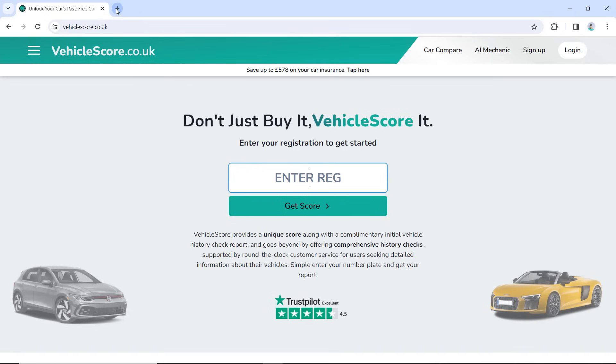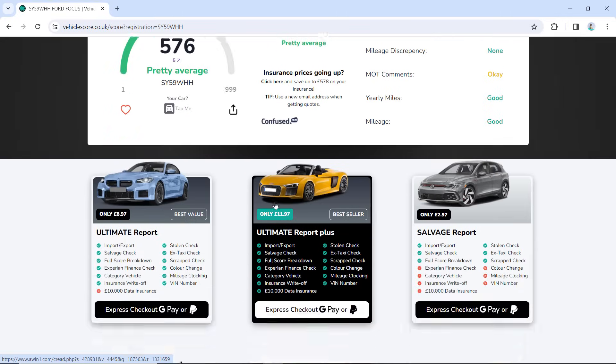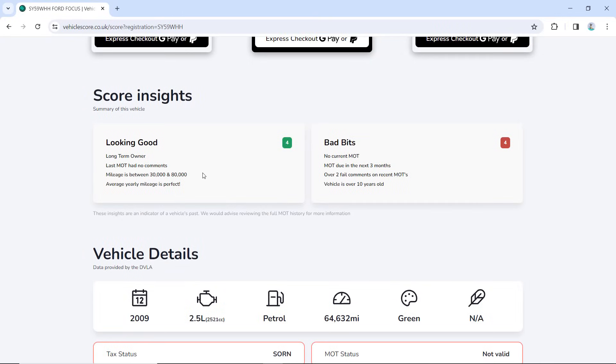One last thing before I go — obviously goes without saying, I'd done a proper HPI check on that RS before I bought it, and in my opinion the best one to use is vehiclescore.co.uk, because when you first log on you can view the good and bad points about any car you're interested in buying for completely free. They do paid HPI reports as well — I really recommend you do one of those. I'm going to put a 15% discount voucher on screen now. Use that, no excuses — get yourself a good car, hopefully in a little better condition than my RS. Wish us luck. I'll see you in episode two.